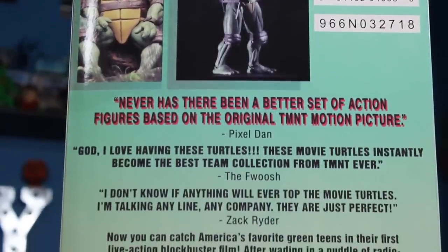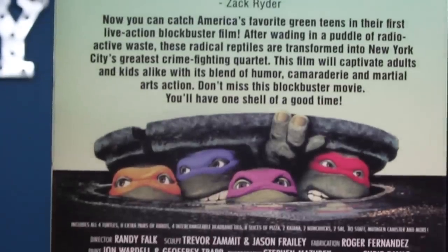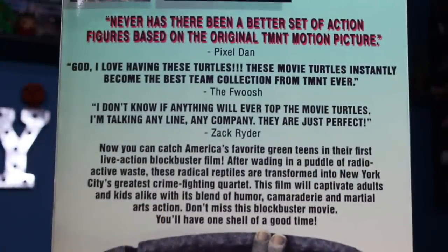It's a very, very cool box design, but on the back is something even more special, at least for me. The back looks just like the old VHS box, but instead of quotes about the movie, they put quotes on there about their quarter scale Turtles figures. And top billing? I am quoted right there on the back of the box. I had no idea that was going to happen until I got this set in the mail, and I'm totally geeking out over it. Thank you, NECA Toys.